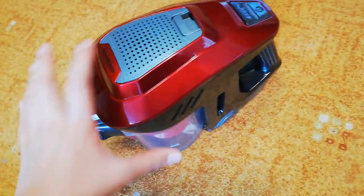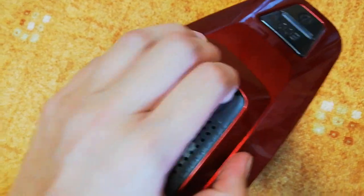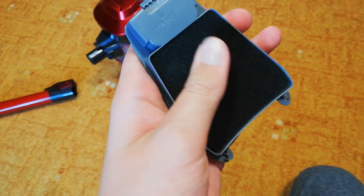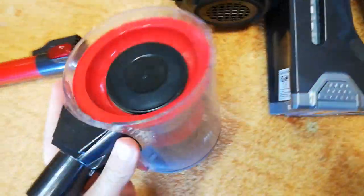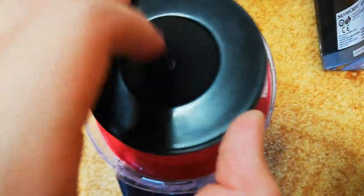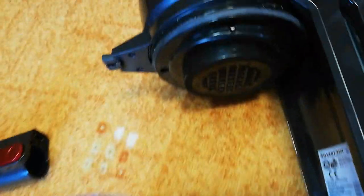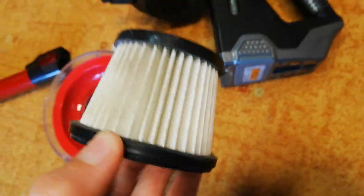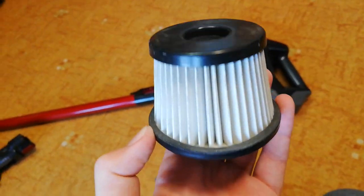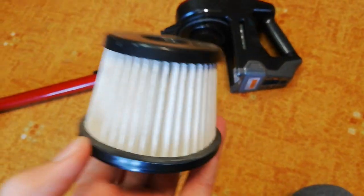I can live with that. This new vacuum has a proper filter system. It has a squeegee sponge, a cyclone section, another sponge pre-motor filter, and a HEPA filter. The HEPA filter captures 99.5% of any dirt.